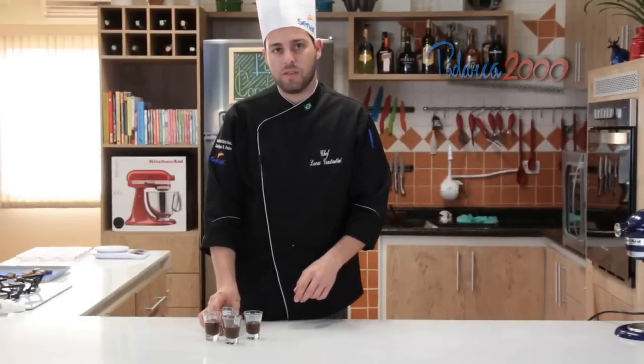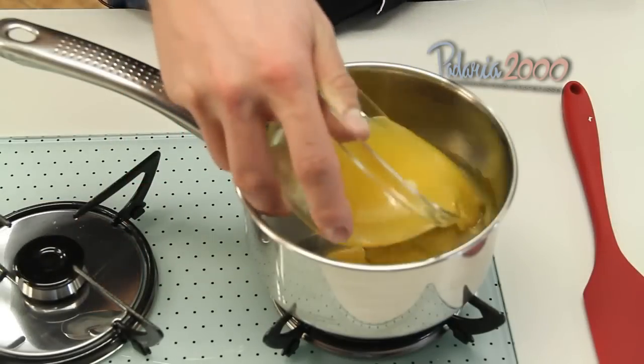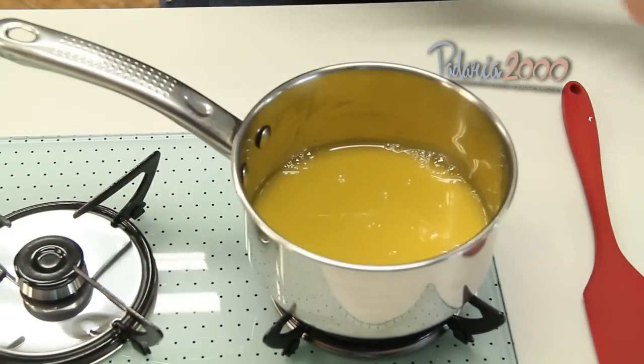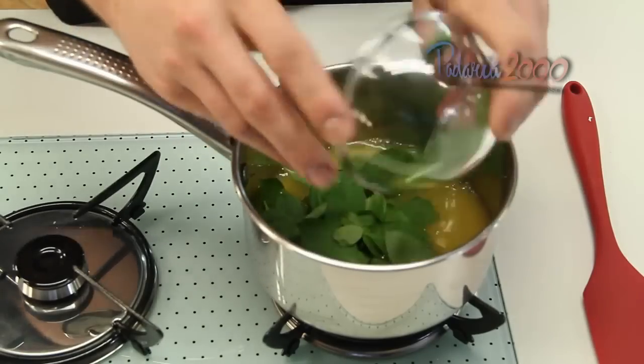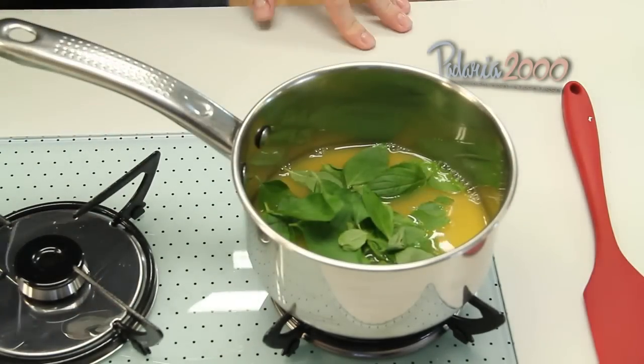Agora a gente vai levar a verrine para gelar, para depois poder colocar o creme em cima. Dando continuidade, agora a gente vai finalizar o creme, vamos levar o suco de laranja e o manjericão, deixar ferver.